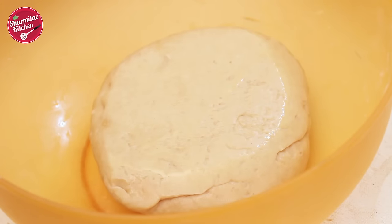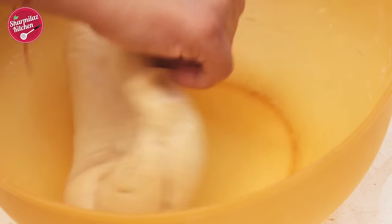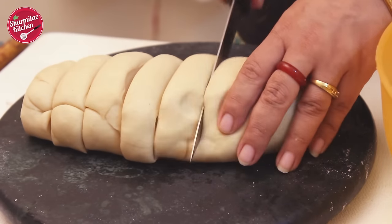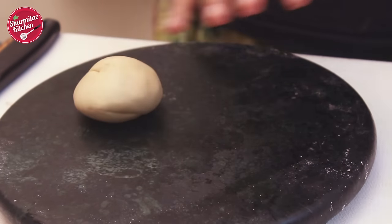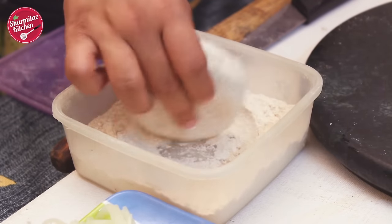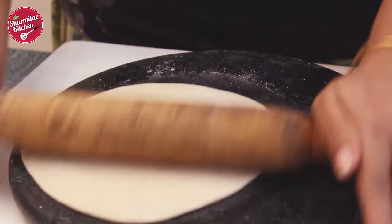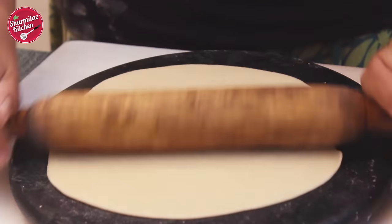Now I'm gonna work on making the paratha for the roll. Here is my dough already rested well. I'm gonna give it a quick punch again. Now make an oval shape and cut into equal sizes. Take a small piece of dough and make it into a round ball. Dust with flour and start rolling it into a thin roti. If it sticks to the rolling pin, dust with some more flour and roll again.